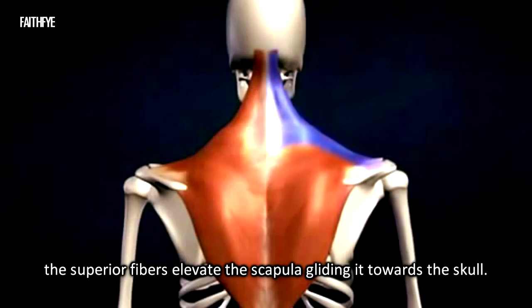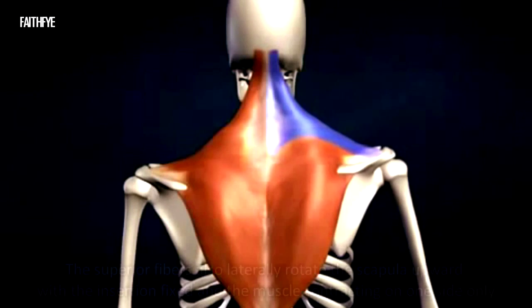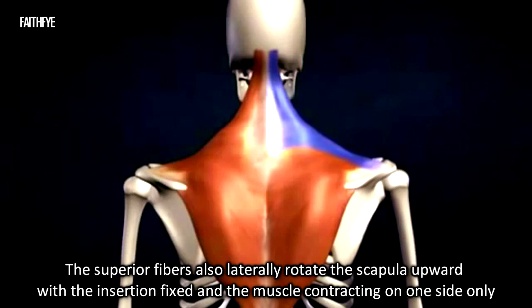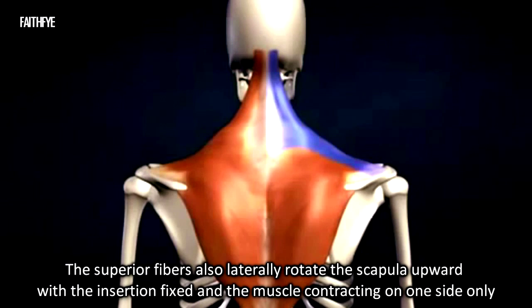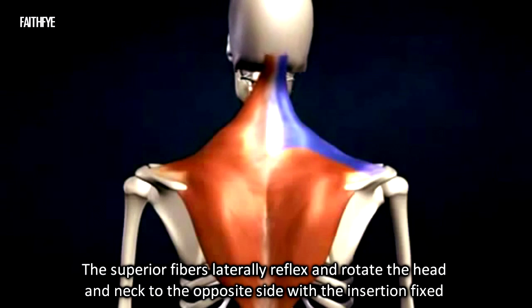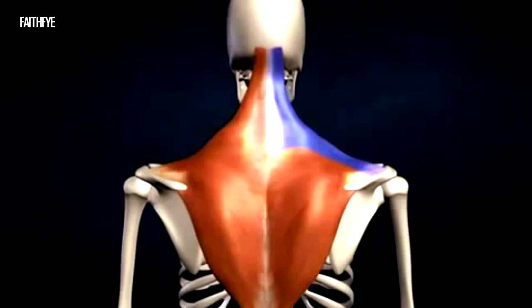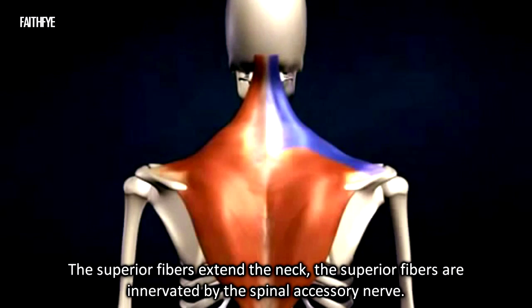With the origin fixed, the superior fibers elevate the scapula, gliding it towards the skull. The superior fibers also laterally rotate the scapula upward. With the insertion fixed and the muscle contracting on one side only, the superior fibers laterally flex and rotate the head and neck to the opposite side.